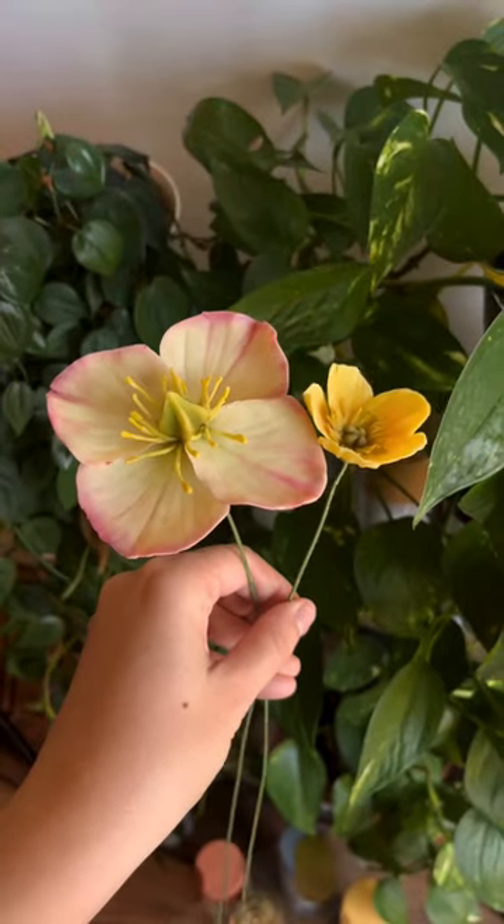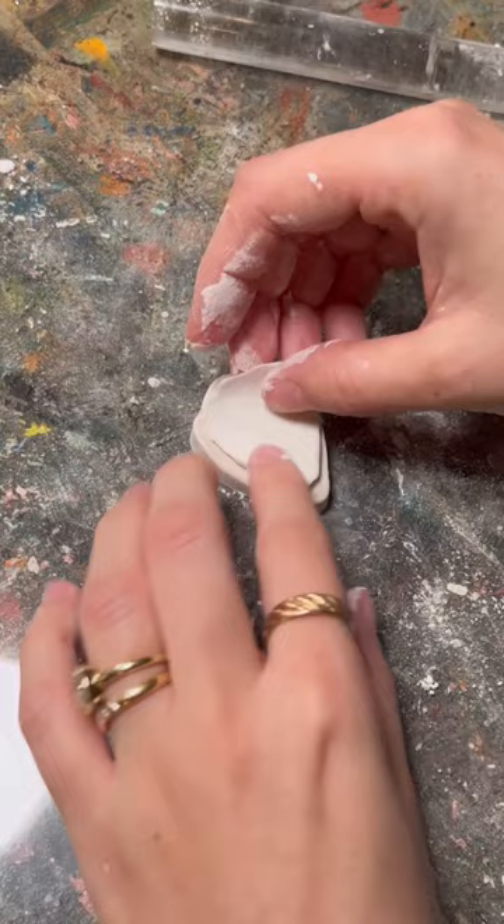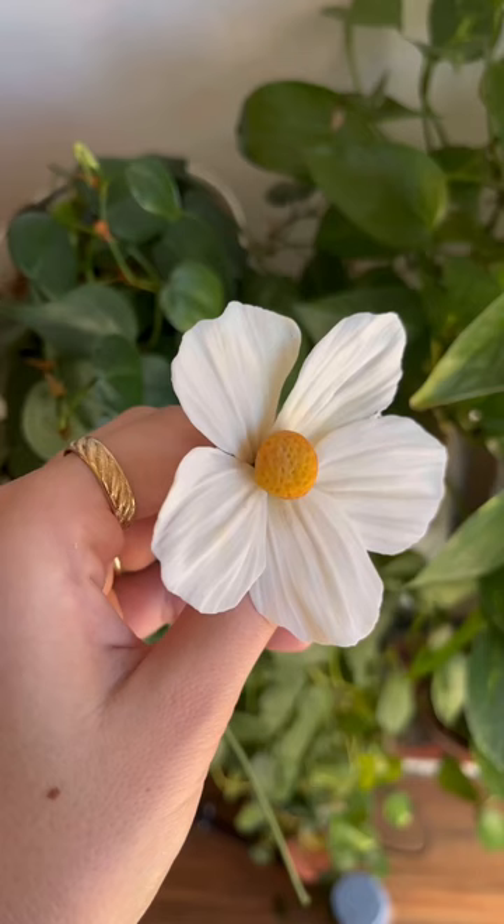If you don't need another hobby, keep scrolling. I'm about to show you my latest hyperfixation. I recently found out that there are air-dry clays meant for making super realistic clay flowers, and I have not thought about anything else since. You can dye the clay and give it amazing texture in these molds, and you can add so much dimension with chalk pastels.